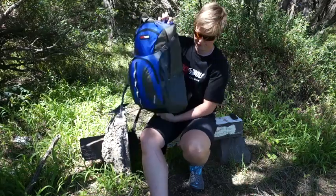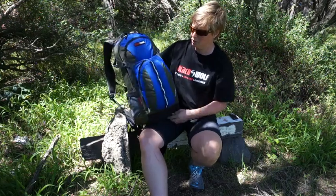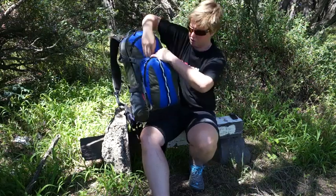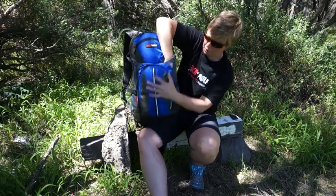The main bag itself — most of the capacity is in one big single compartment — gives you 30 litres for the Sidewinder. In addition, you've got a neat little pocket on the front, and a stash pocket behind that. You've also got top and bottom compression straps.